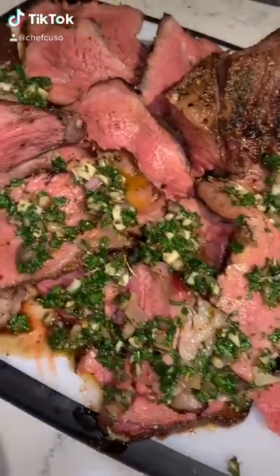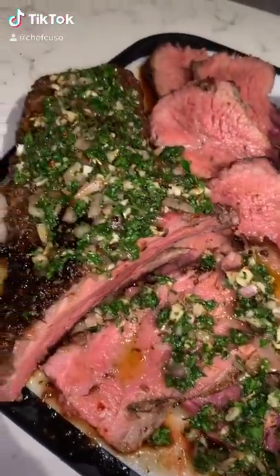Make sure to hit me with that like and follow for more of the best recipes you'll ever see in your entire existence.